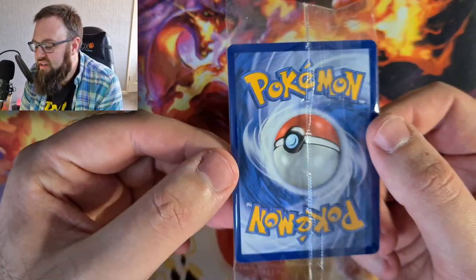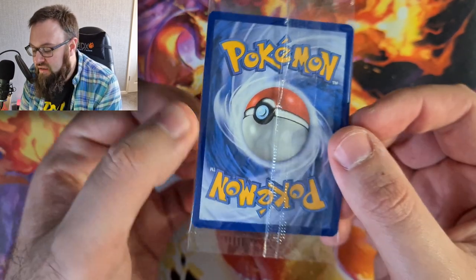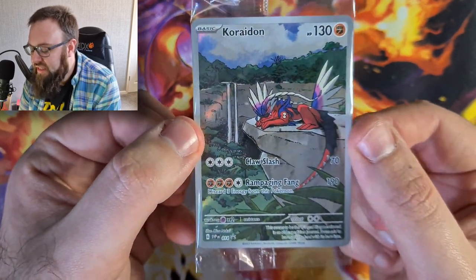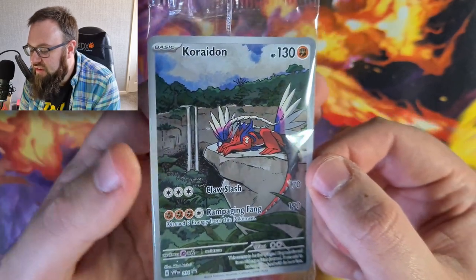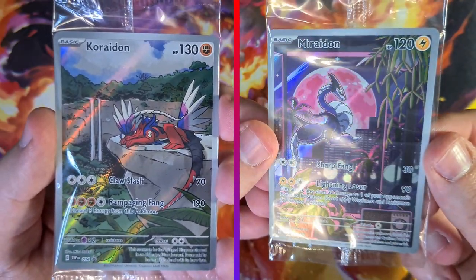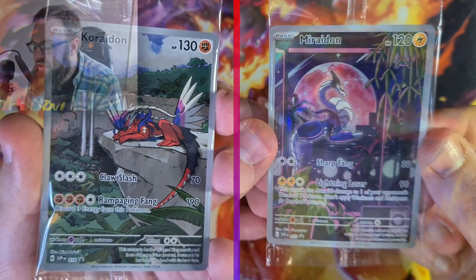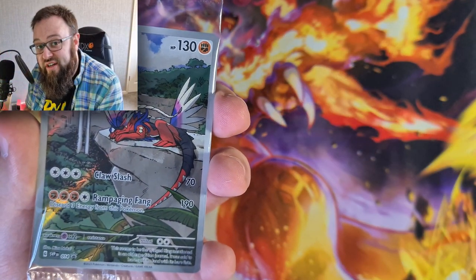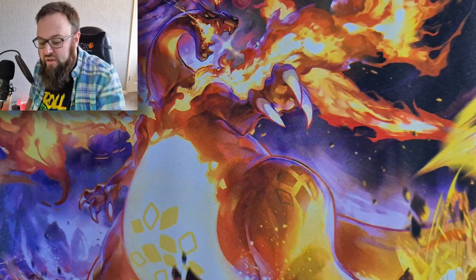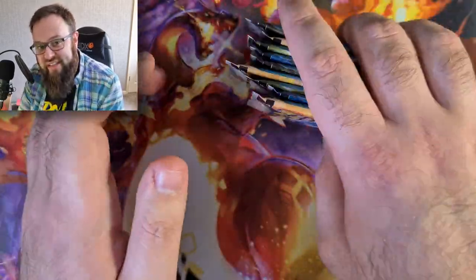The last thing we're going to look at, which is running in line with the Crown Zenith ETB that recently released, is that we are going to be getting promo cards in these ETBs now. That is actually a really, really cool promo card. You can see a side-by-side comparison there - absolutely stunning, totally different artwork, but they are both awesome cards. We'll put those in the Scarlet and Violet promo binder that we're already building. But what we do want to look at are these packs - we're going to crack into those and see what we can pull.